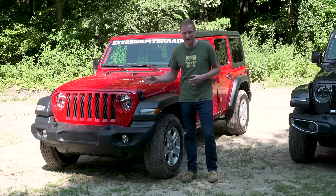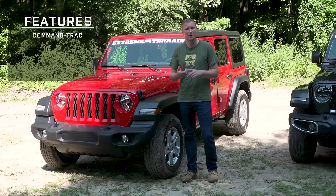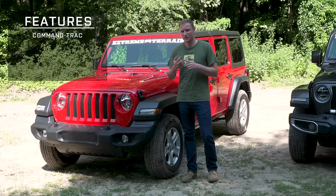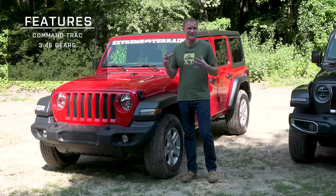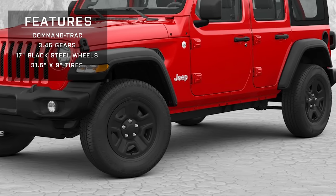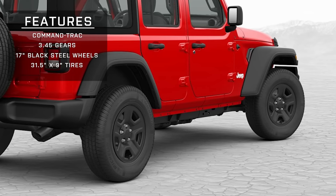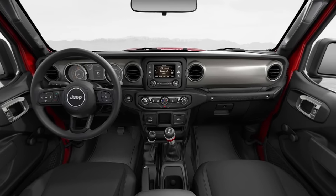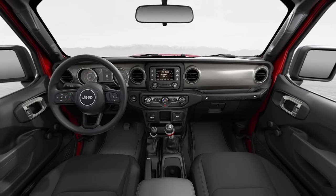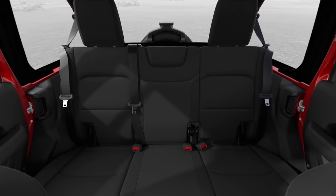The Sport is going to be very, very basic. If you're looking at a Sport, here's what you're going to get: the Command Track transfer case with 3.45 gears, 17-inch black steel wheels with an all-season tire — 31.5 by 9 inches. On the inside, it's very bare bones. No power windows, no power locks, and not a lot of options to upgrade the interior.